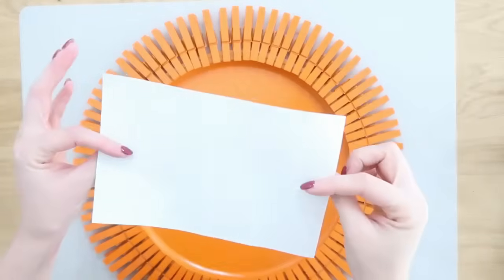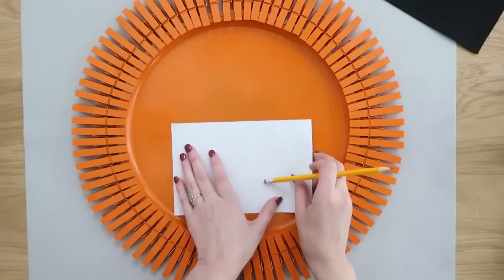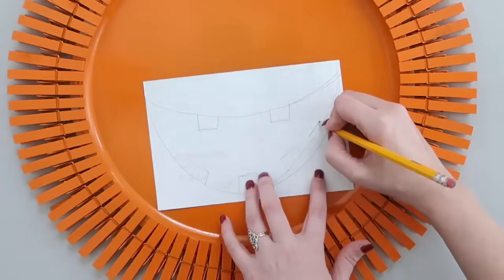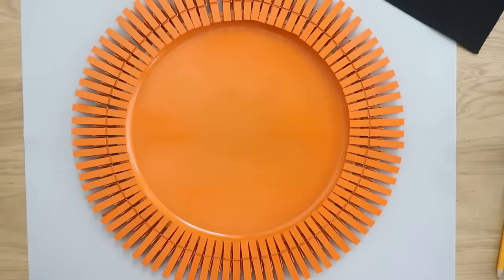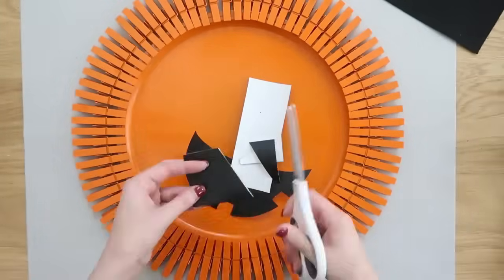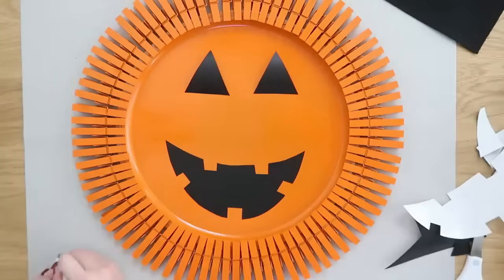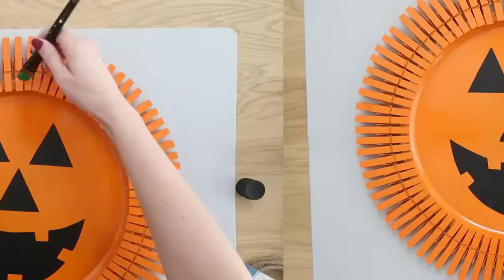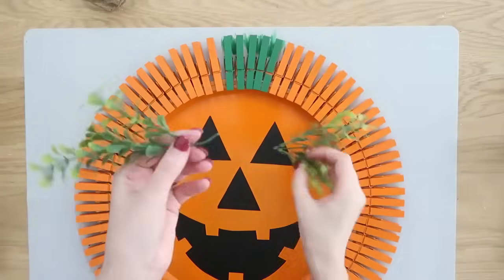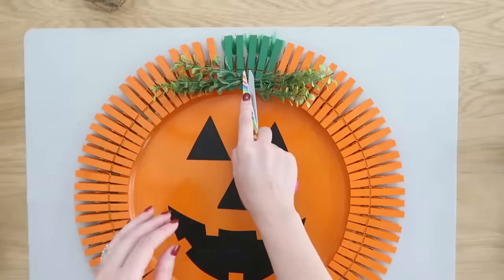We're going to add a little jack-o'-lantern face using some black vinyl. You can find vinyl at Dollar Tree too. If you have a Cricut machine, you can cut this out with your Cricut. If you don't, just use a pencil and make simple jack-o'-lantern face pieces — eyes, nose, and mouth. Once all pieces are cut out, remove the paper backing and it becomes like a heavy-duty decal or sticker. Place them where you want, make sure to push down and get all air bubbles out. Then we make the stem using some green acrylic paint, coloring about four of the top clothespins, and adding a little greenery with hot glue — also from Dollar Tree.